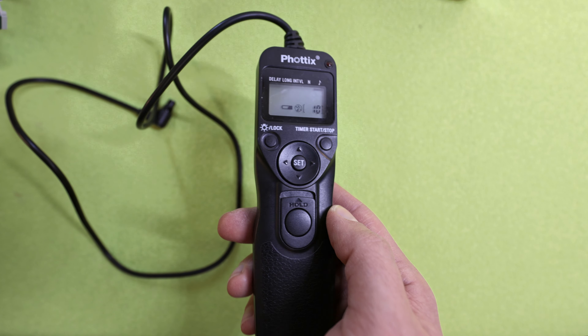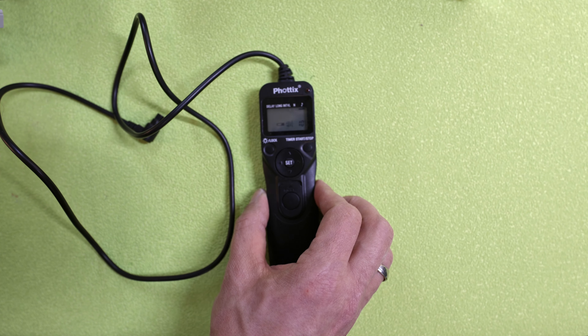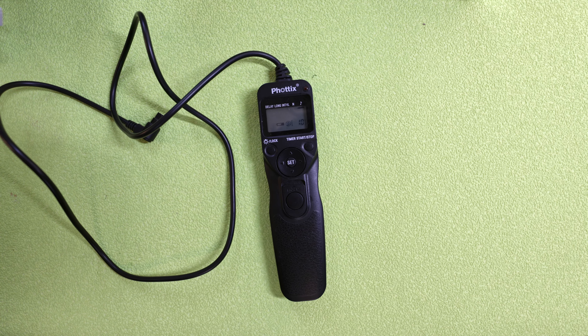That was everything about that remote. I hope you find this video entertaining or at least helpful. Please hit the like button and consider subscribing to my channel. Stay tuned — I'm still working on my video for the comparison between the Canon R mount adapter and the Comlite R mount adapter. Bye!